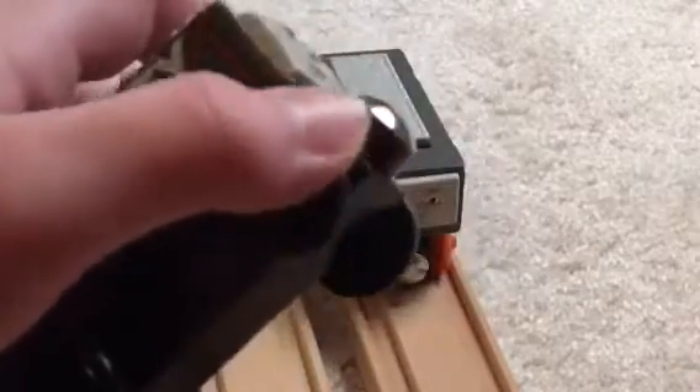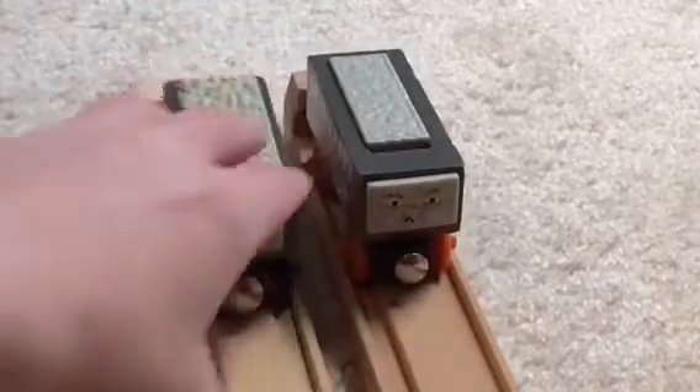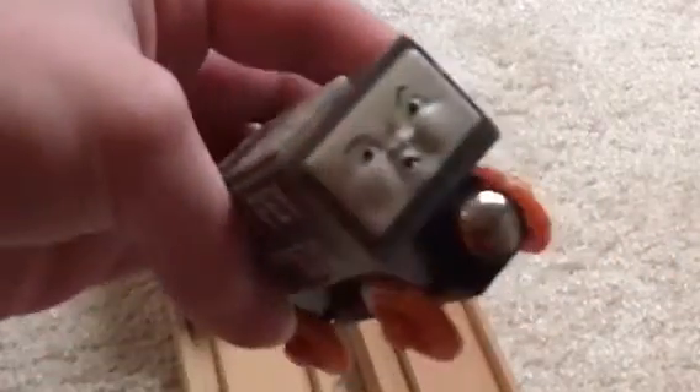I really like that face — it makes me think of the TV show. And the black wheels... I don't know why they added the black wheels, but they added the correct orange wheels on his reintroduced model. It's a pretty good looking model.